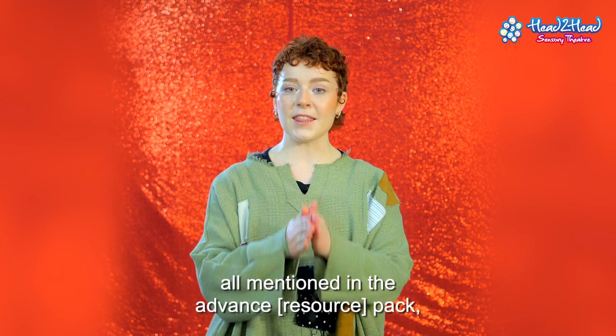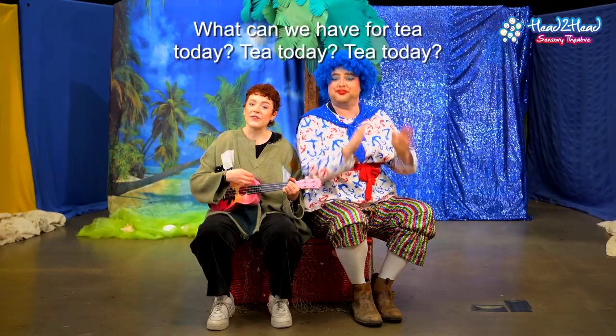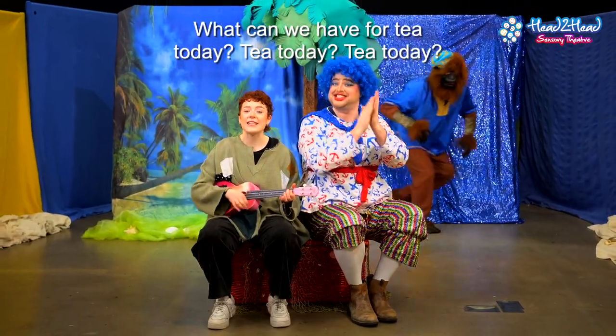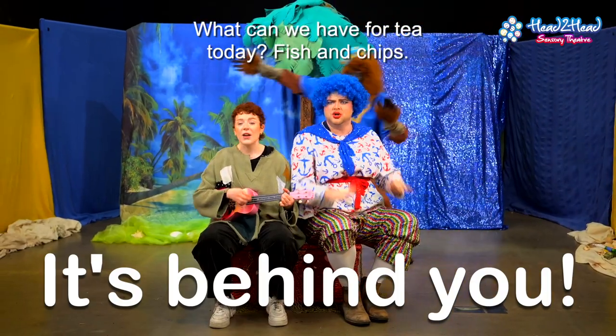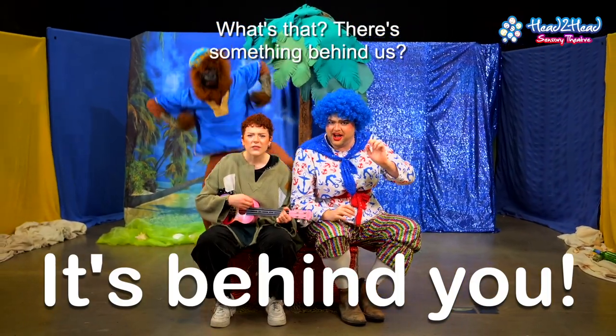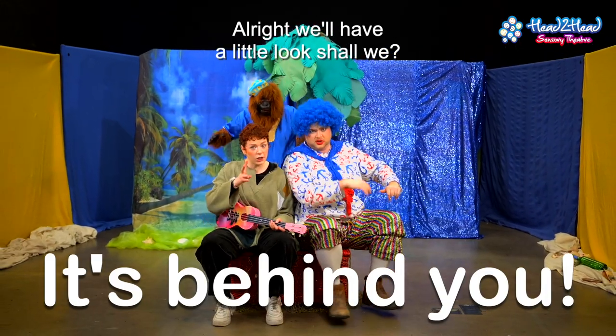All mentioned in the advance pack as well as shown on screen. What can we have for tea today? Tea today. What can we have for tea today? Fish and chips. What's that? There's something behind us. Are you sure? All right, we'll have a little look shall we?